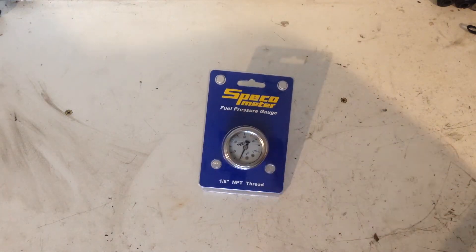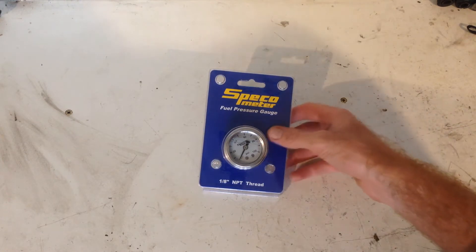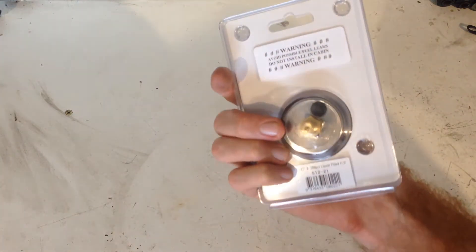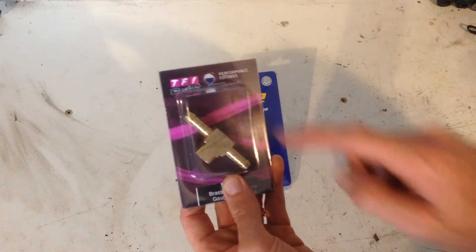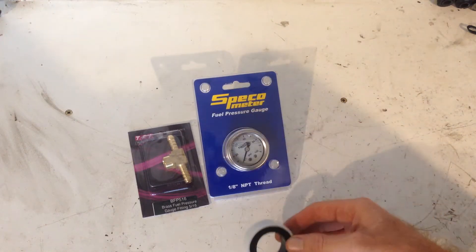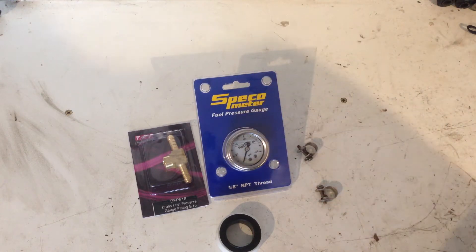We're going to need some componentry for the job. We need a fuel pressure gauge rated for EFI, so 0-100 PSI is a good range for that. This one's a Speco liquid filled gauge — they're apparently more accurate. It has a 1/8 NPT thread on the back. It's a direct fitment gauge. We also need an inline adapter with 5/16 or 8mm barbs straight through with a 1/8 NPT thread so we can screw our gauge into. Also need some thread tape and some EFI clamps. All of this stuff is available from your local auto parts store.